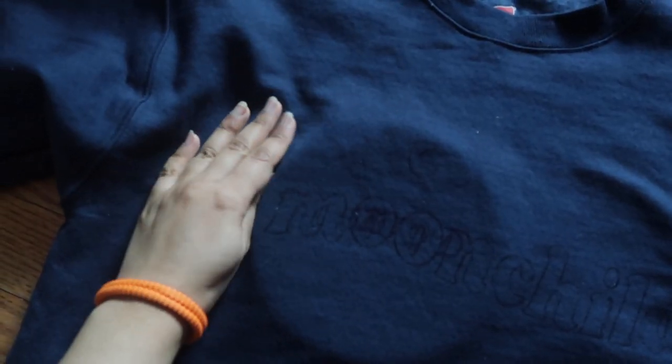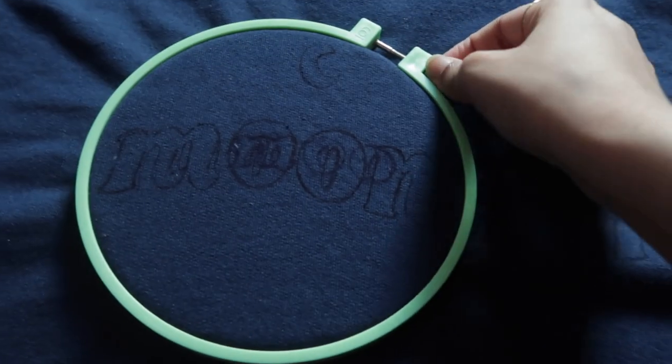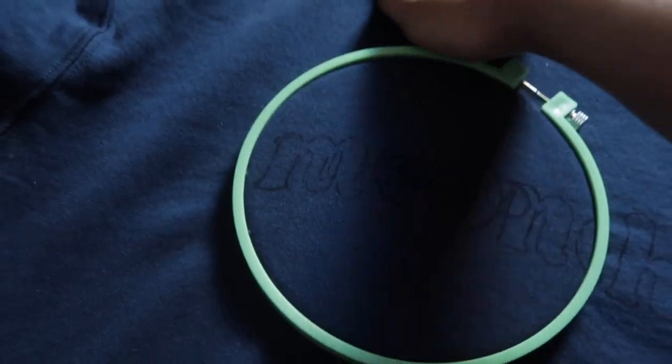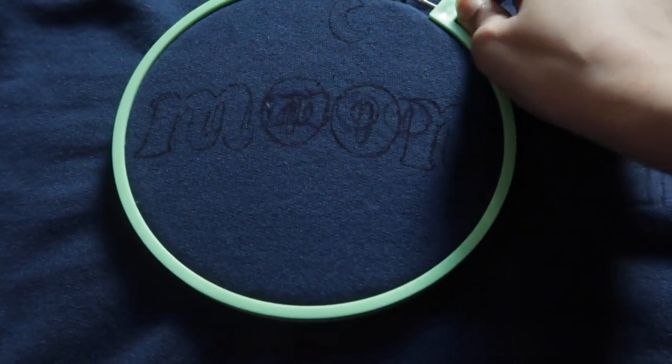My design is really long horizontally and the embroidery ring I'm using isn't big enough, so I'm going to do half of my design at one time. For the embroidery ring, you basically put the piece without the silver fastener under the first layer of the fabric you're doing your embroidery on, and then put the top piece and tighten the screw — righty tighty, lefty loosey — to make sure that the fabric is taut.